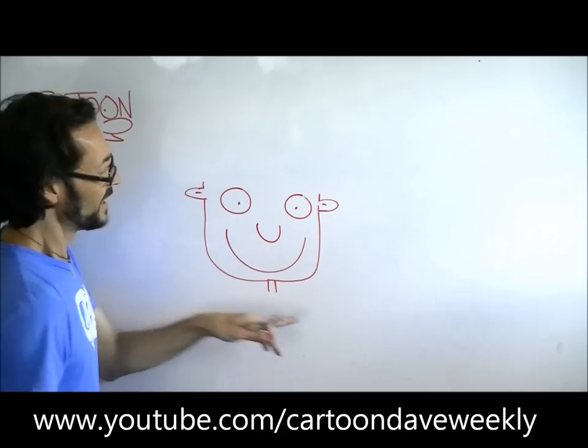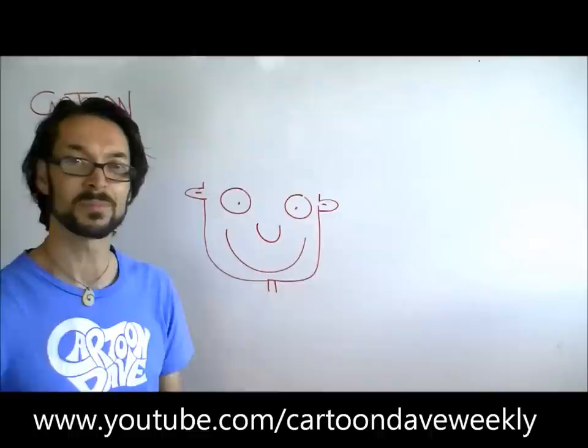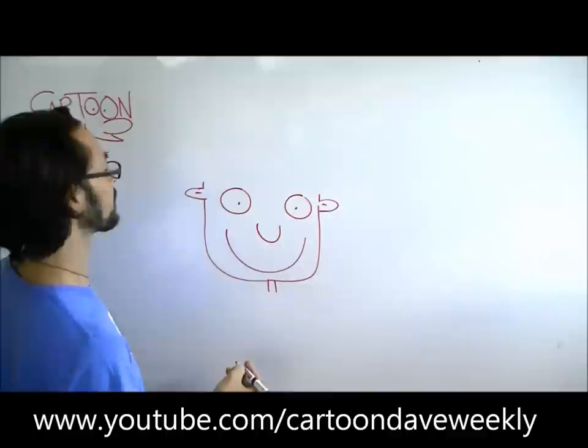So on your page you should have a little face like that if you've been drawing with me. From here we're going to put a bit of a cowboy hat onto that, and it's a really, really simple thing to do. So what we're going to do is start off with maybe a bit of a bendy line across the top of this head here, just like that.